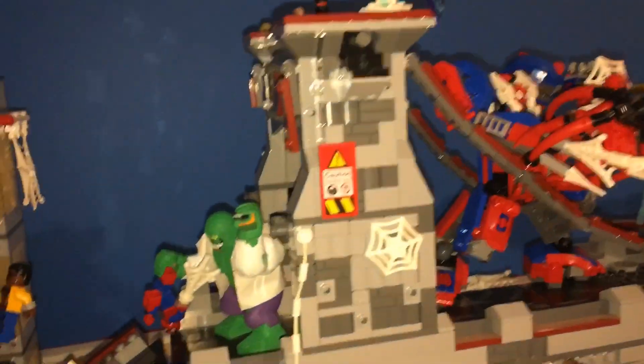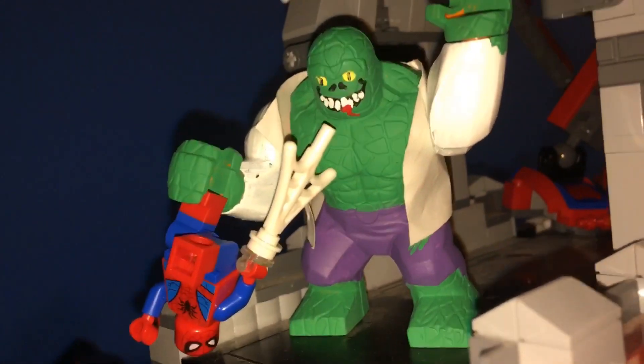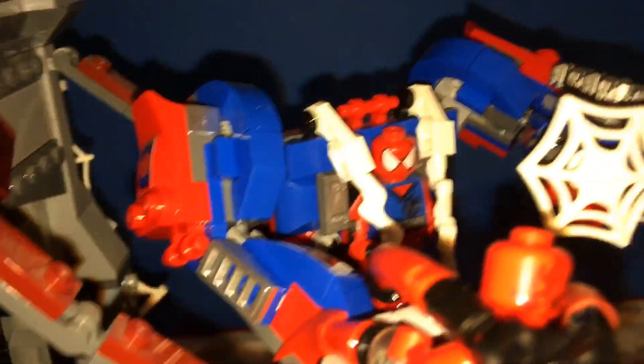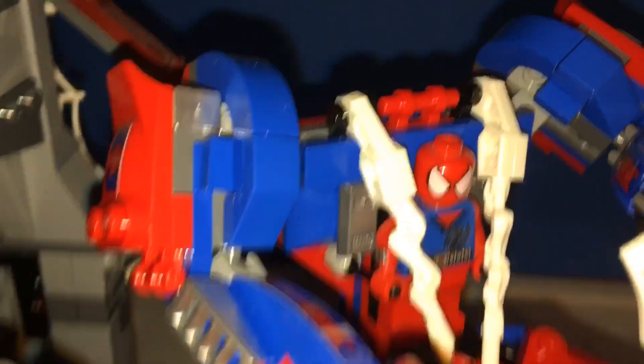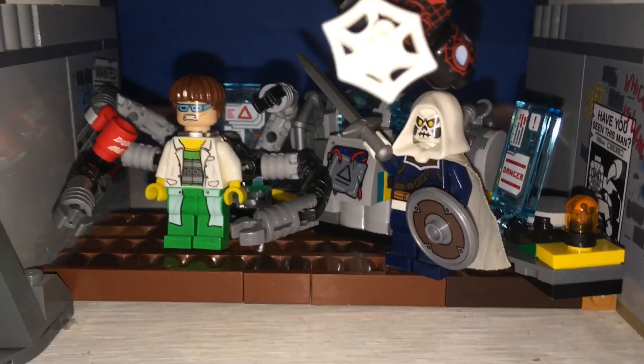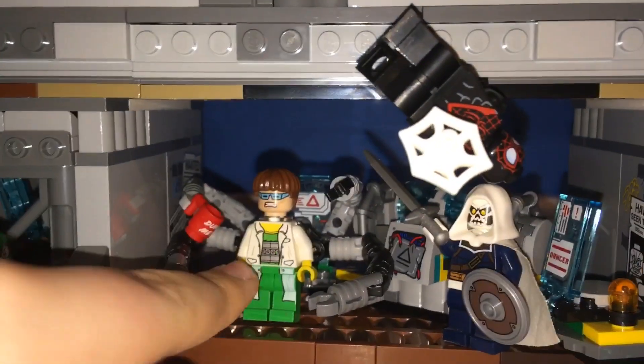Moving on to the bridge. This is kind of more just random battles that the heroes can't figure out — why are the villains attacking? Here's my custom Lizard. Over here we have a really big battle: the Rhino, Carnage, and Electro fighting against Scarlet Spider and the new Spider-Mech — I thought it fit him better than Spider-Man, so I gave it to him. And Nova is blasting at him with a lot of the new power blast pieces. Miles Morales was also helping, and then he swings down and notices there is a Dock Ock under the bridge with a little laboratory.